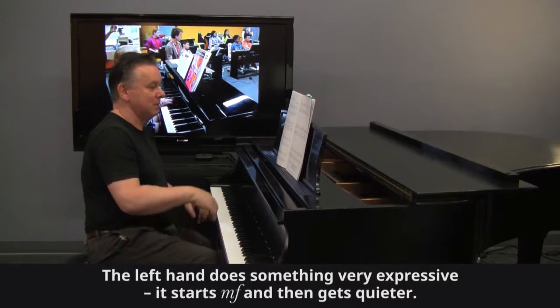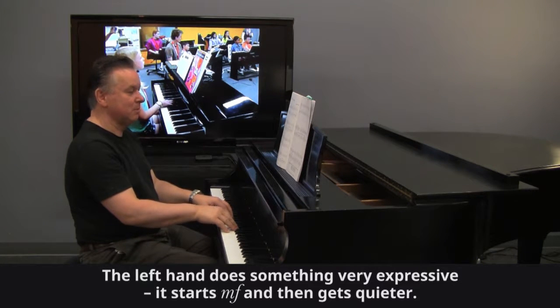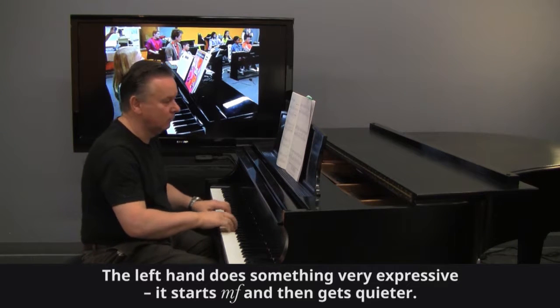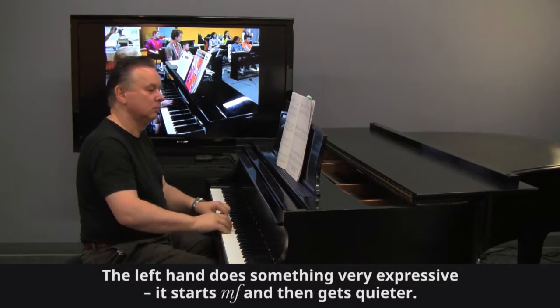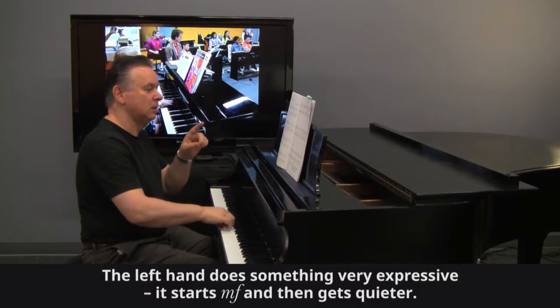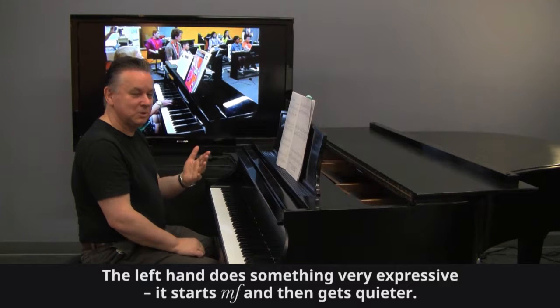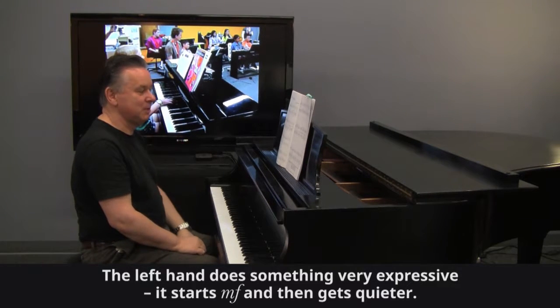Halfway through this piece, the melody is taken by the left hand — make it really warm and expressive. It's mezzo forte compared to the opening piano. You can tell it's like a cellist, and it needs to be speaking very clearly, with the right hand chords down a notch from the mezzo forte.